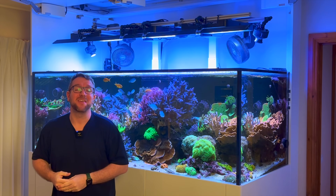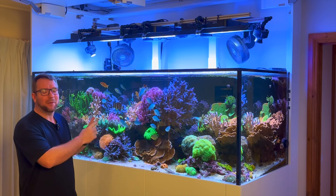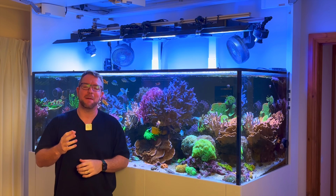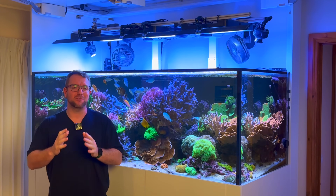Hey all, welcome to Parker's Reefs. On today's episode we won't be talking about my dream reef tank but talking about the cycle and adding a skimmer to my brand new UN Systems Soft Coral Display.